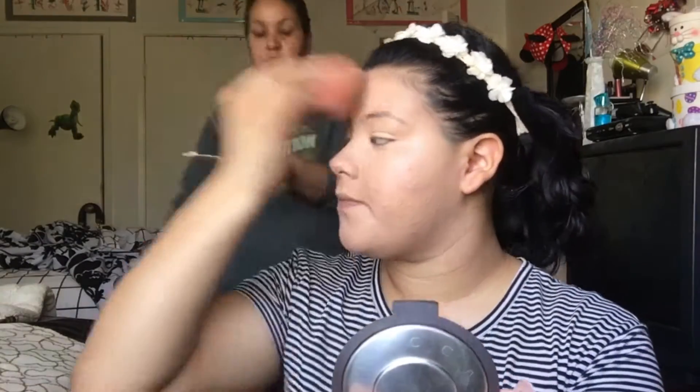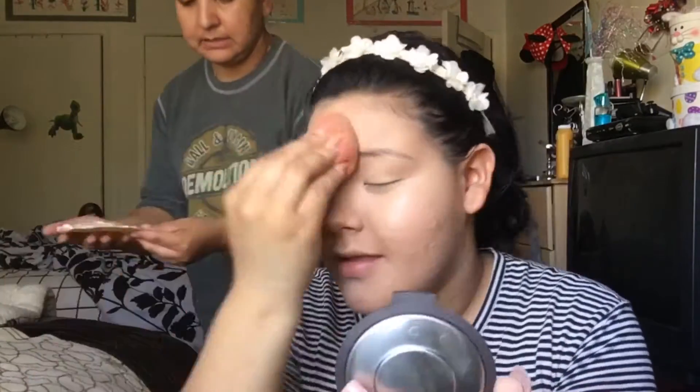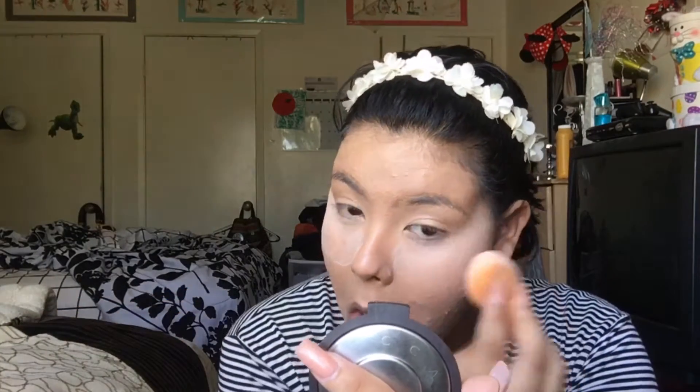I'm also gonna put that concealer on my eyes just because I don't prime my eyes using an eyeshadow primer — that's my mom walking in telling me I have a stain on the back of my shirt from dyeing her hair. Since I don't use any eyeshadow primer, I use the concealer to prime my eyes as well. Then I'm taking my e.l.f. translucent powder just to bake a little bit. My face does tend to get oily so I really like to add powder. I'm mainly focusing this on the under eyes and also putting some on my chin and forehead — basically anywhere I applied the concealer.